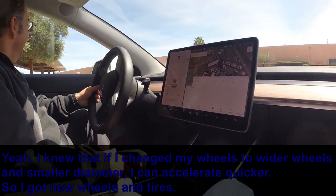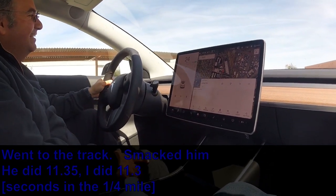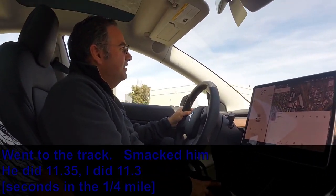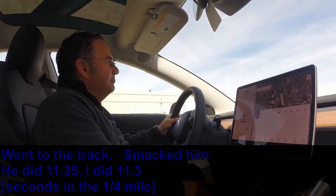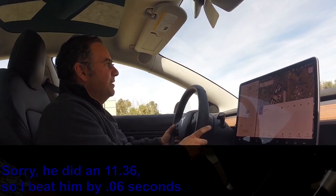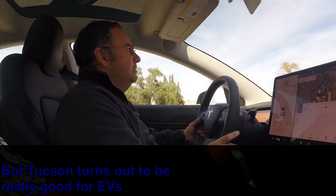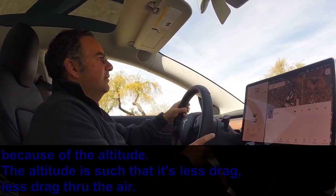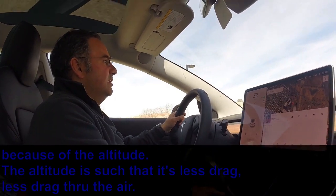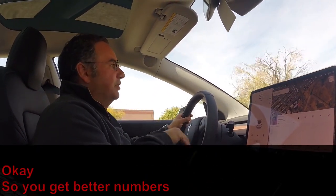I knew that if I changed my wheels to lighter wheels and smaller diameter tires I could accelerate quicker, so I got new wheels and tires. Went to the track and ran an 11.35 — actually 11.3 — beating him by 0.06 seconds. Tucson turns out to be really good for EVs because of the altitude: the density altitude is such that there's less drag through the air, so you get better numbers.